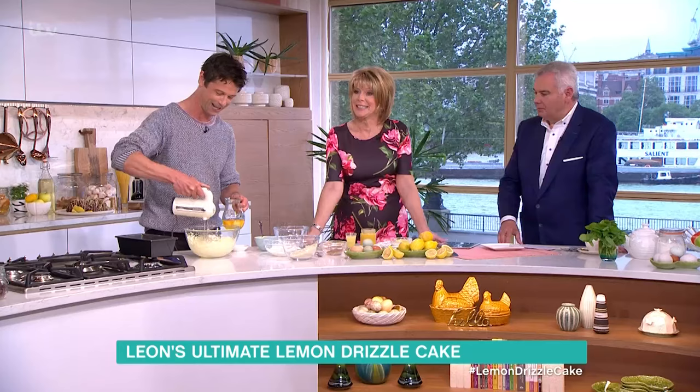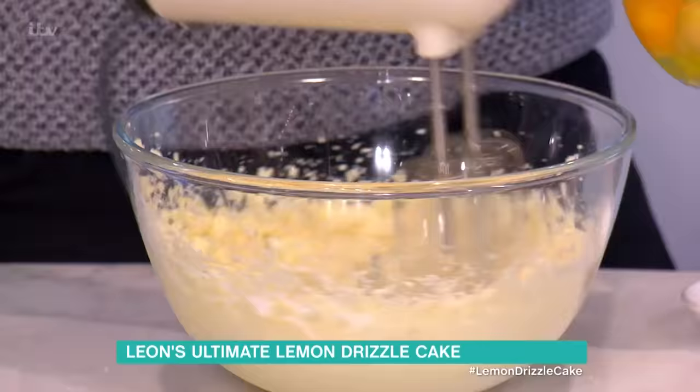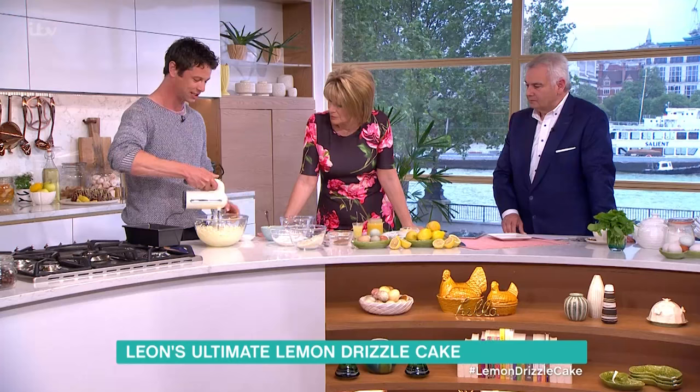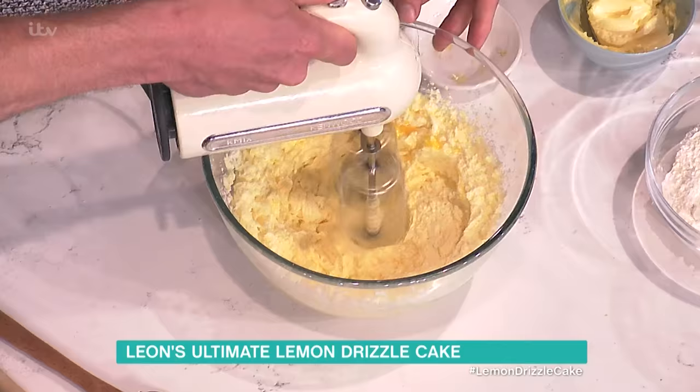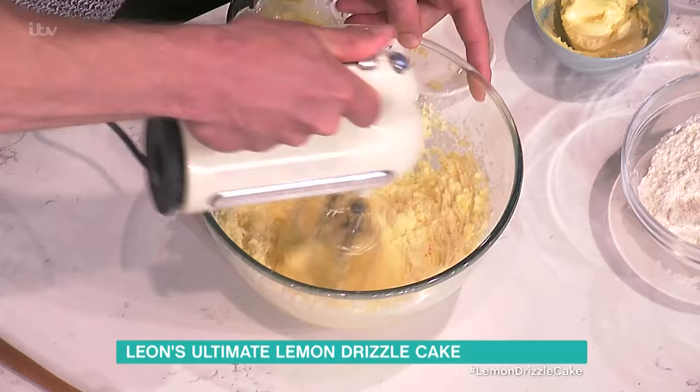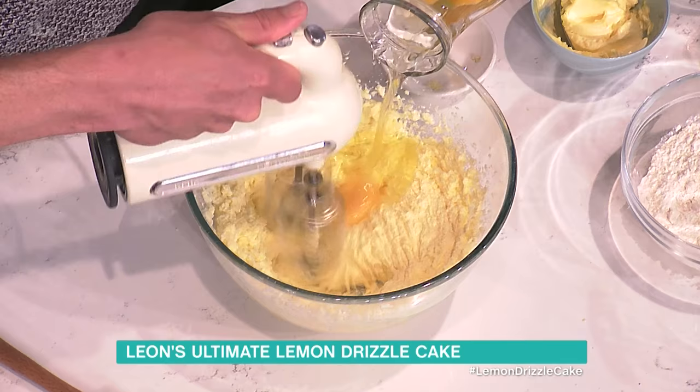What we do is add just one egg at a time. Like with any cake batter, the reason to do this is so that you don't curdle the mixture — you don't want any curdling. So the eggs go in one at a time, mixing round.